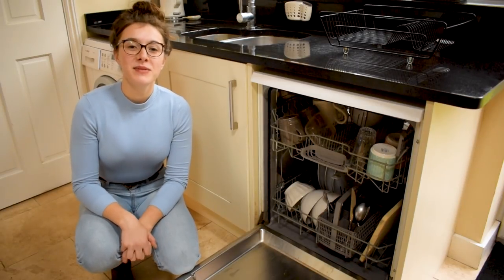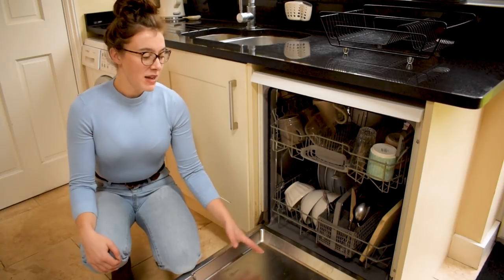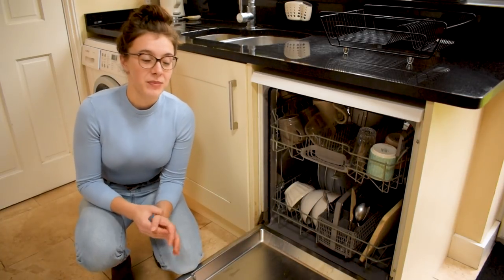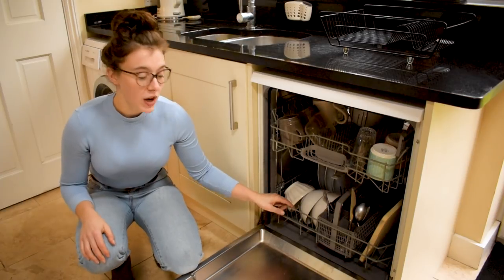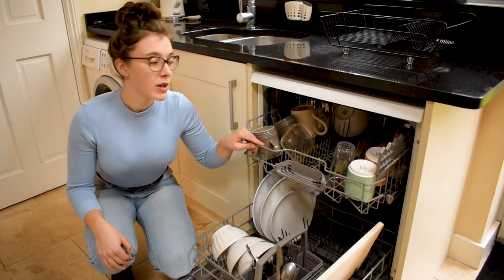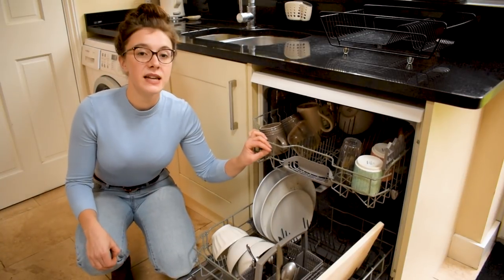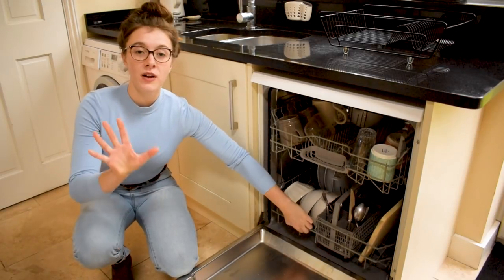Hi, I'm Steph from Expert Home Tips and today I'm going to be showing you how to clean your dishwasher. You may think that your dishwasher doesn't need cleaning as it makes your dishes so sparkly, but in fact there can be a build up of limescale, there can be food residue, the filters can become clogged, so it's really important to maintain your dishwasher regularly. Today I'm going to be showing you how to do that in five simple steps.